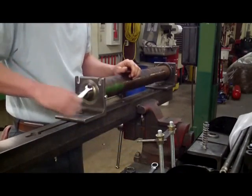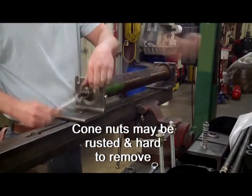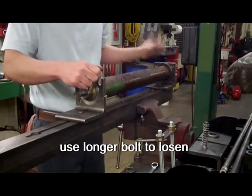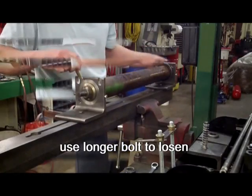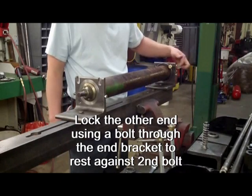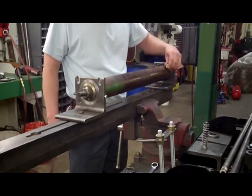Removing the cone nuts may require some special attention if they are seized and rusted in place. Using a longer bolt, you can unscrew one end. If necessary, you can lock the other end by putting a bolt through one of the holes on the end bracket, then rest the longer bolt against it to prevent turning as you unscrew the other end.